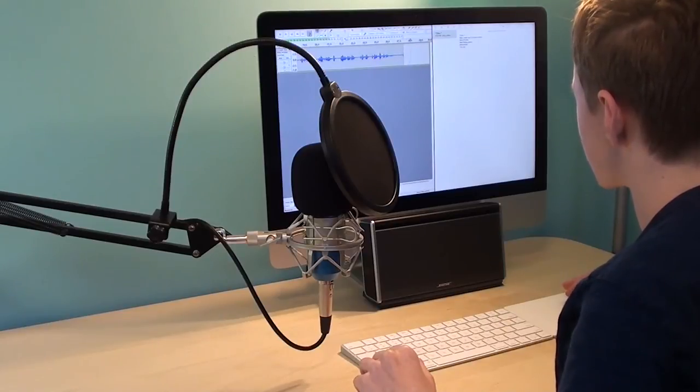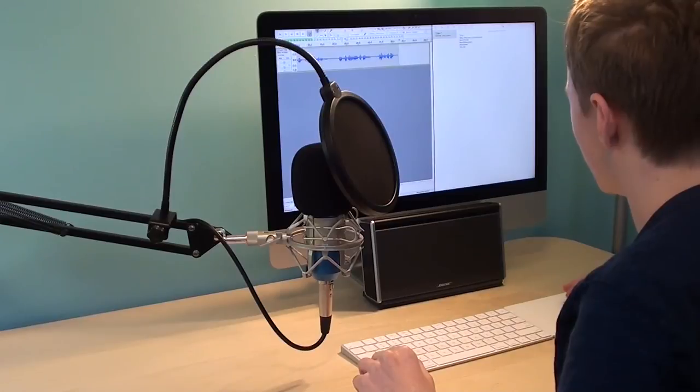For my next video, I'll start using my new filming station. It'll most likely be a mains and times video, an updated version. Thank you for watching this video. Goodbye.